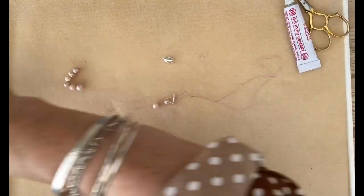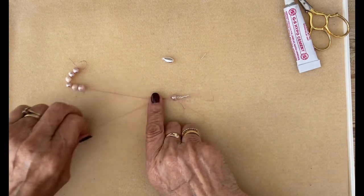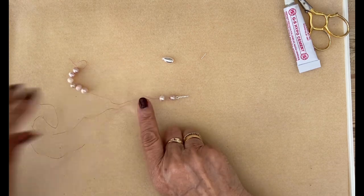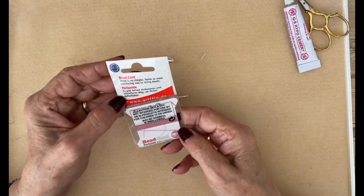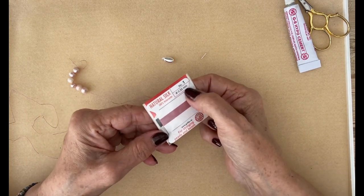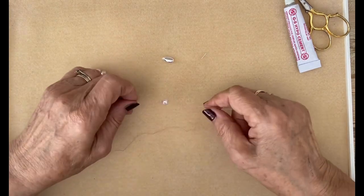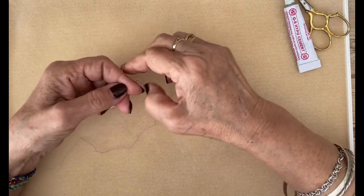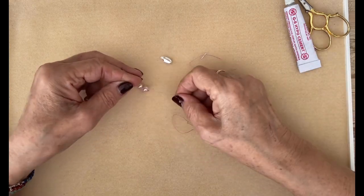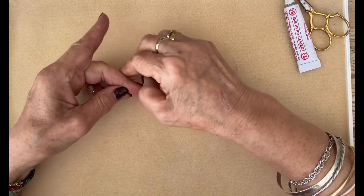Next we bring up the next pearl and put our needle through there. I'll put that out of the way since I was getting caught up. Finger on the little pearl. The color of silk I'm using here, if anyone's interested, is dark rose, number one, which is 0.35 millimeter thick. It's perfect for these pearls because the two strands work through the hole of the pearl brilliantly. So we go through, an overhand knot, tie it, pull it tight - not too tight - and through again.